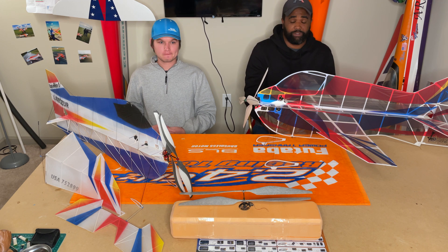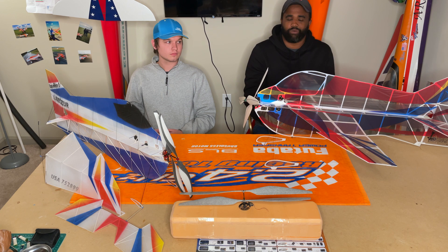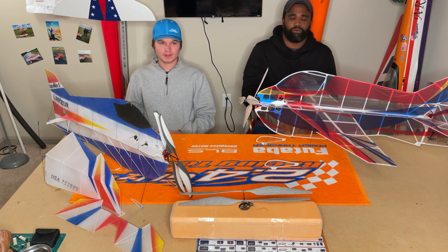I remember specifically in 2014 was my first F3P team trials. I built a fancy foam Manubus and got it right around 80 grams with a single prop setup. Showed up to the team trials and Devin and RJ showed up with these ultra-milled airplanes that were like 50 grams. You're already a year behind at that point — you show up and they have elevated it to another level, and you're just trying to play catch-up.